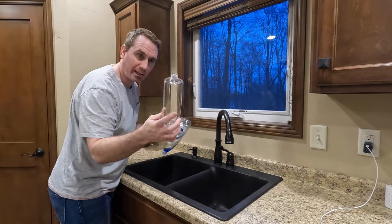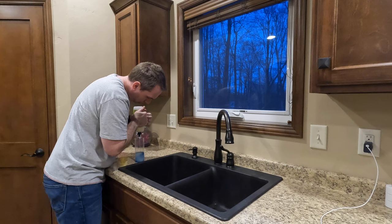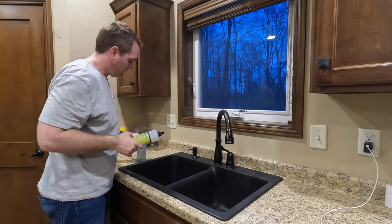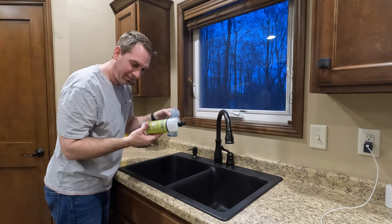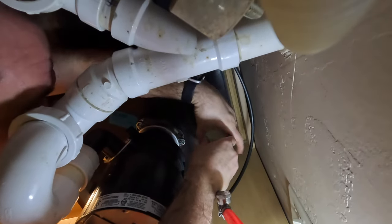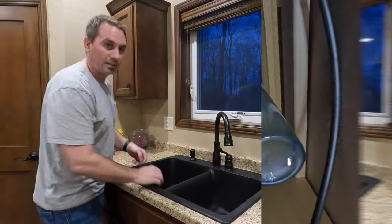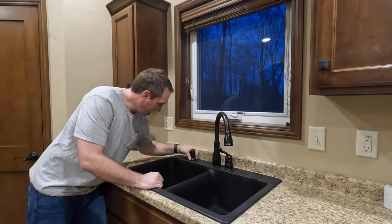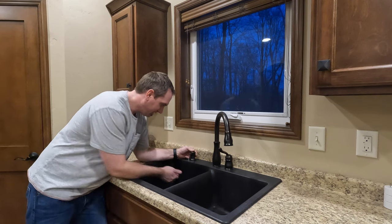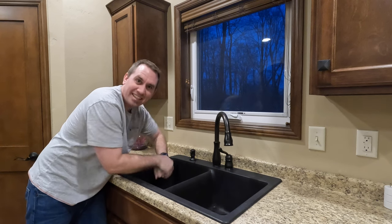Now we can fill up our bottle. I guess this is pretty much exactly 16 ounces. The camera fell, but that didn't go too bad. That won't be too painful going forward. We're all done — we've got soap, and the bottle's gone.